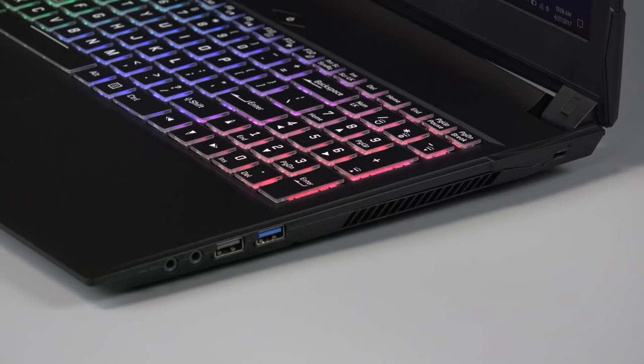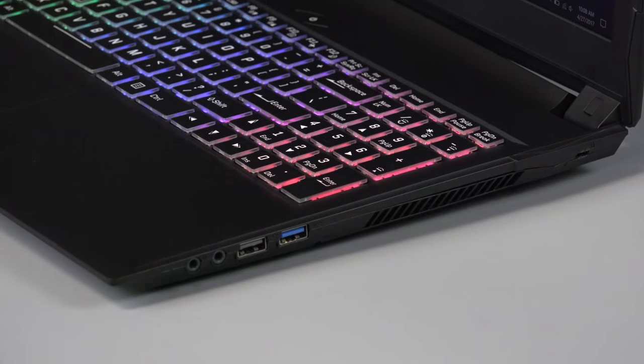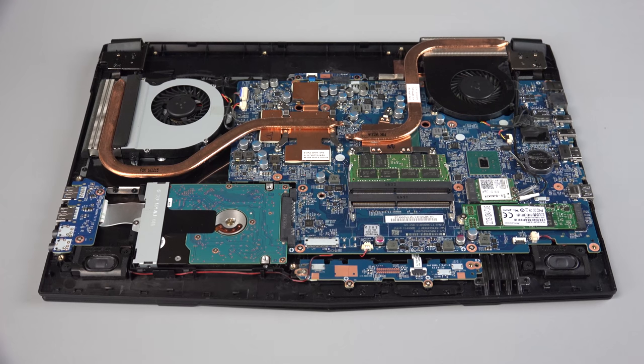And on the right-hand side, there's a headphone and microphone jack, USB 2.0 port, USB 3.0 port, and the Kensington lock.